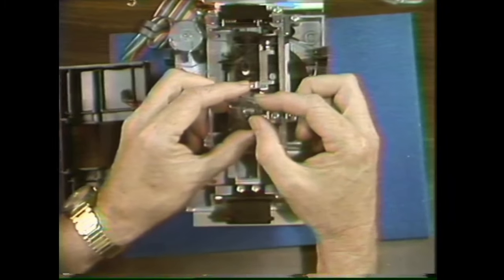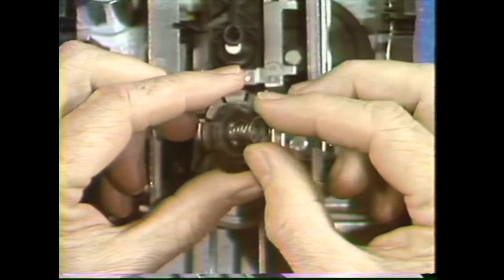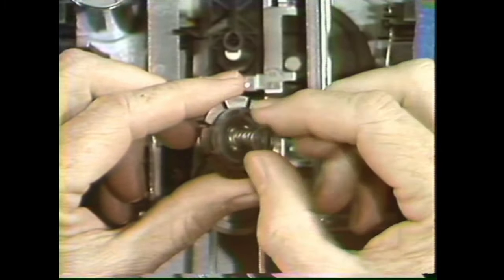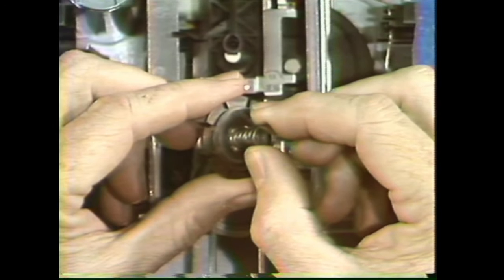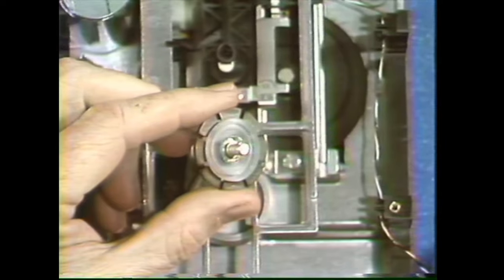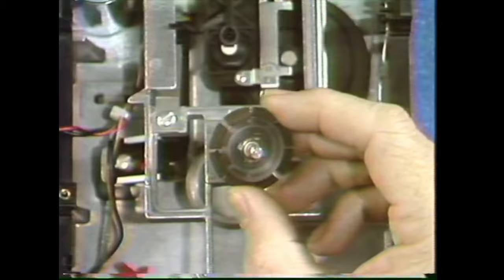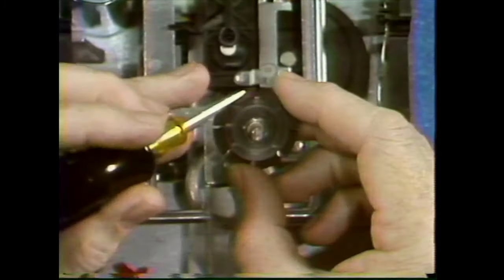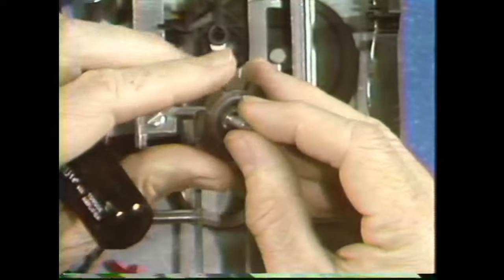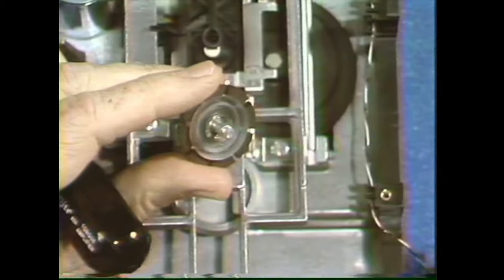There's a spring and a washer on the assembly and you need them both. Watch out when you take the spring off — every once in a while one will be captured by the plastic around the base, and if you pull on it too hard it'll stretch the spring. So be careful when you take it off. You'll also have to rescue the washer — they don't just fall off when you turn it upside down.